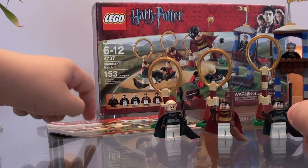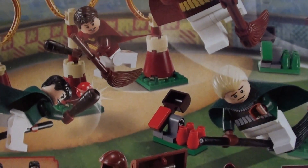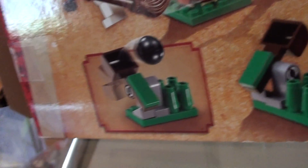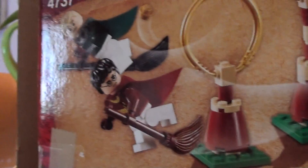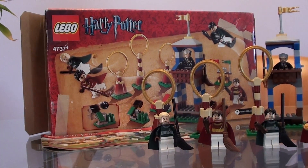You have the instructions right here and the box — pretty huge. Lego Harry Potter. There's the picture, there are the figs, here are the figs again, and here's another picture. You can see Harry and Draco flying. There you go.